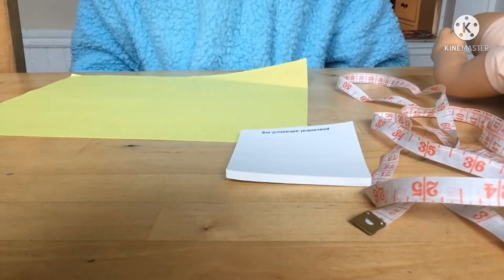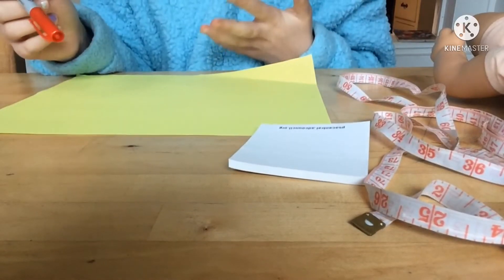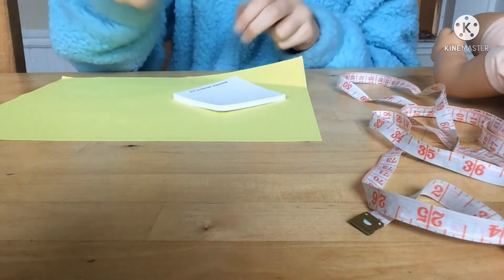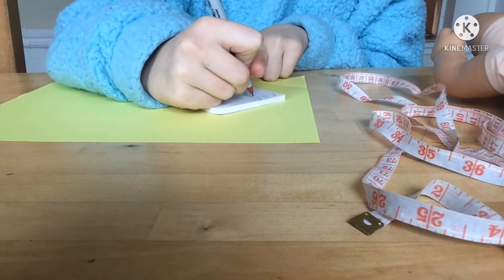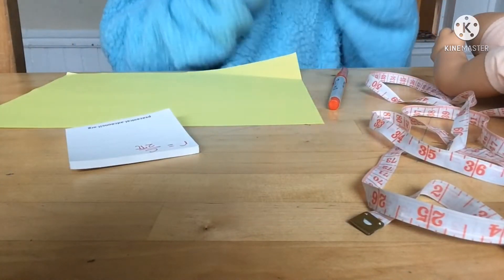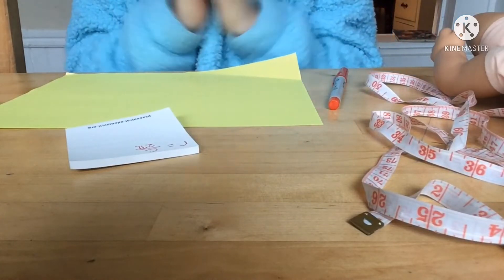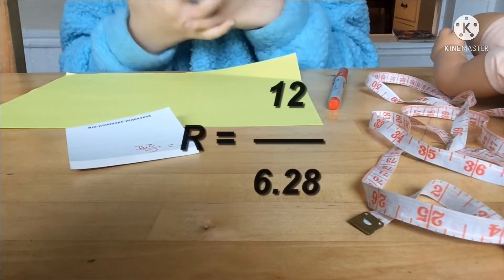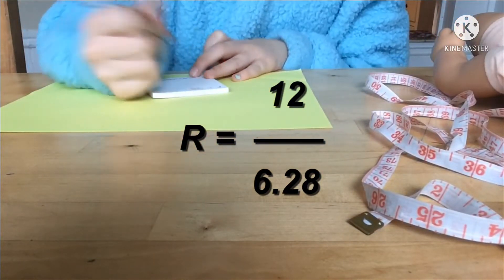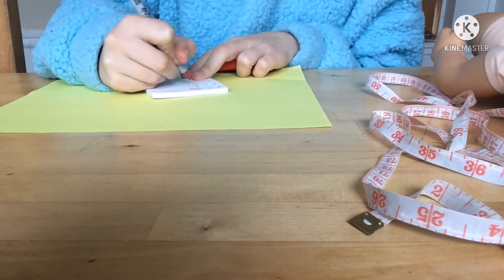I'm going to start with the pattern part of the circle skirt, and I'll also show you how to make a second layer so it will be double layer. We need to find the radius of my doll's waist. A simple math equation is: radius equals circumference divided by 2 pi. My doll's waist is 10.25 inches. For a human I'd add 2 inches, but since she's a doll I only want to add 1.5 inches, making it about 12 inches. So the radius equals 12 over 2 pi, which is approximately 6.28, giving us 2 inches.